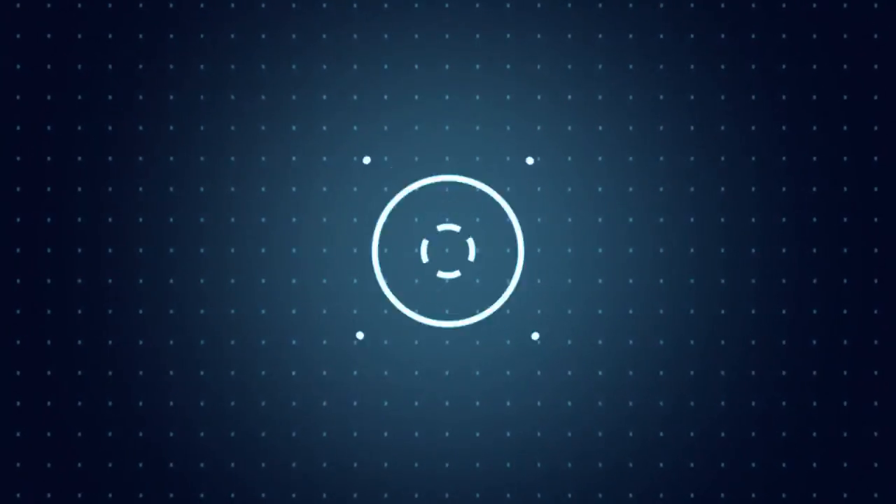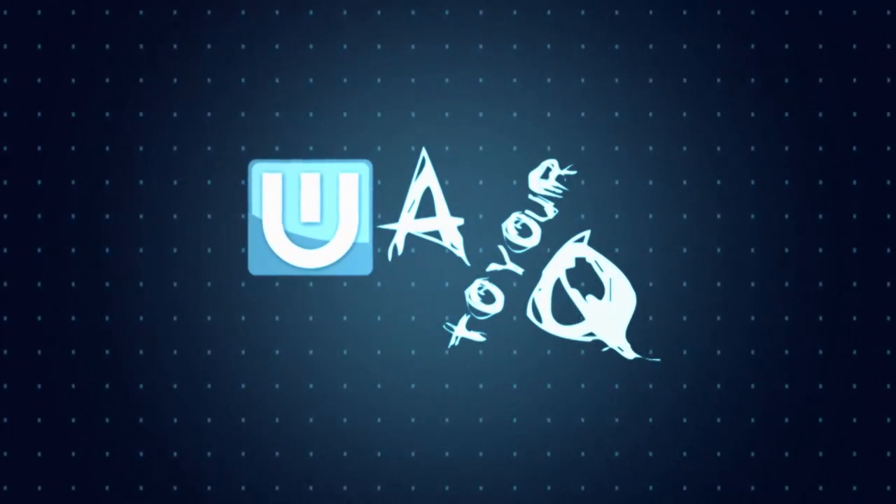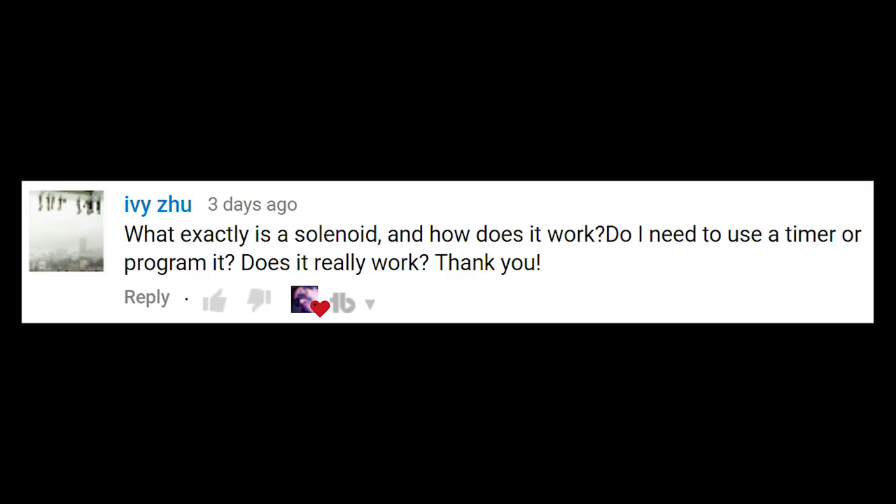What is a solenoid? In this A to Your Q, you will find out. Stay tuned and check it out. The question comes from Ivy Zhu, which asks: what exactly is a solenoid? How does it work? Do I need to use a timer or program it? Does it really work?